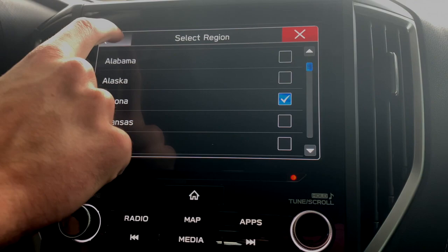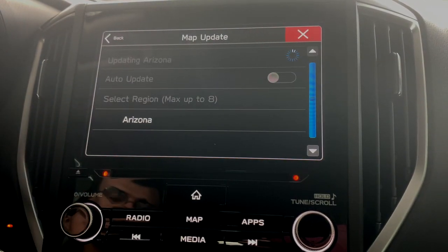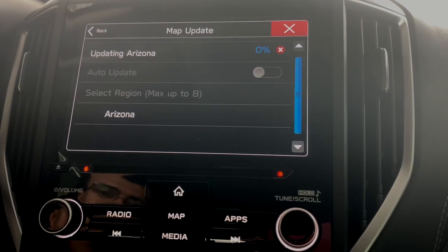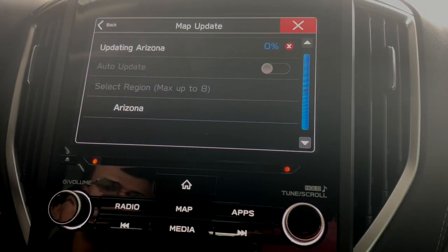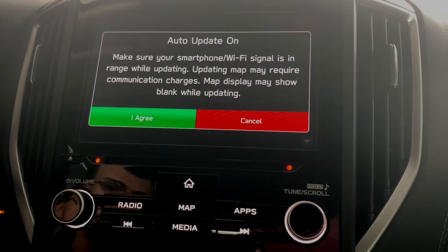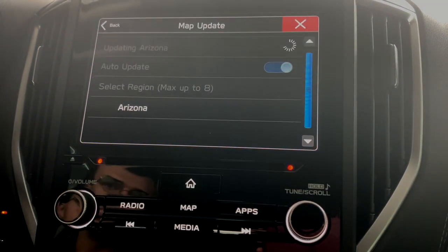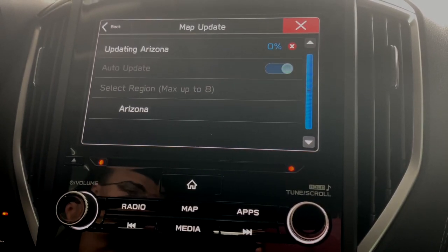And if you need to change it, you can hit select region there and go back in there. But if we hit yes, it's going to start updating for us — shows 0%. I'm not going to make you sit here and wait through the whole thing. But if you do start it and you need to turn the car off or leave and you don't have time to finish it, you can hit the X here and hit cancel download. And if you turn on the auto update, it's actually going to allow you to finish that update whenever you come back, as long as you turn the car accessory mode on. So that way you don't have to sit there — if you're in a rush or on your way to work, you don't have to wait for the update to finish, but you've started the process and you can make sure it's going, so your maps will be up to date once it finishes.